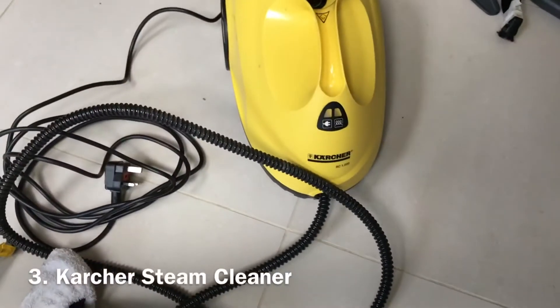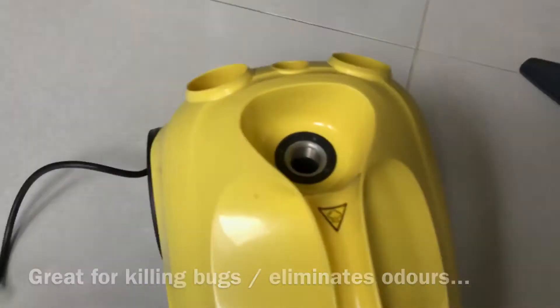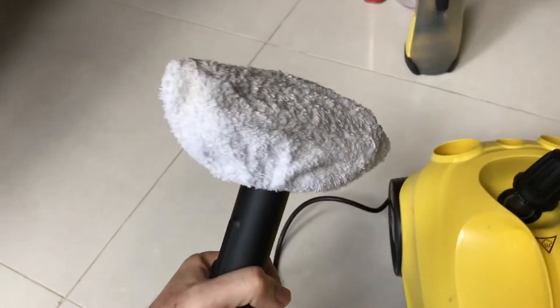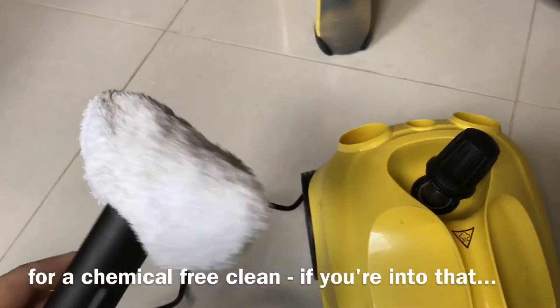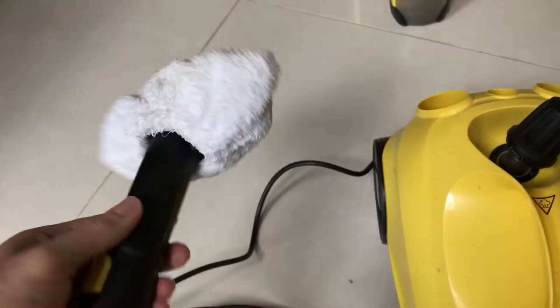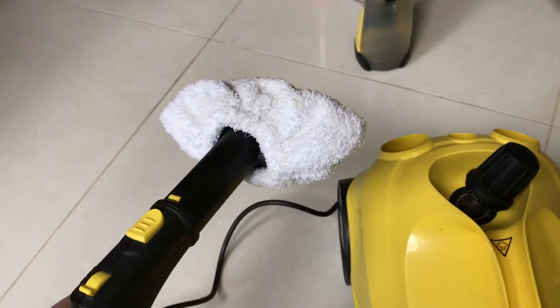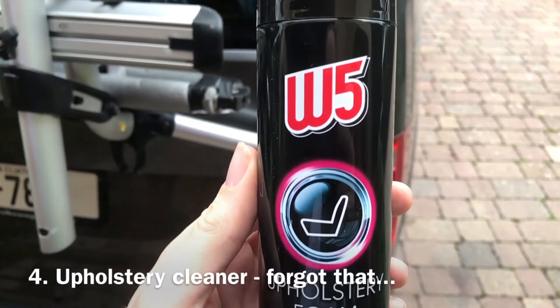Then I have the Karcher pressure steamer — a great little piece of kit. You load it with about a liter of water, it generates steam, and you basically rub it on the fabric. It lifts up any dirt and does a good job. The fabric gets wet but not completely saturated, and it dries off fairly well. There are various steam level settings and you can lock it as well.